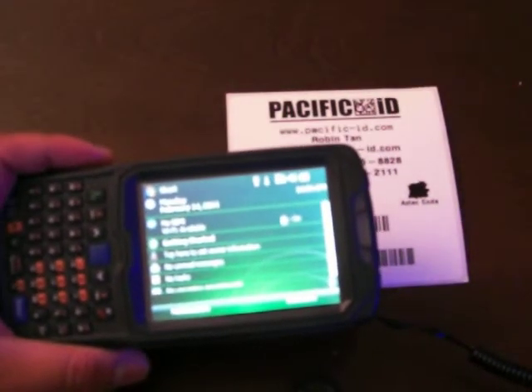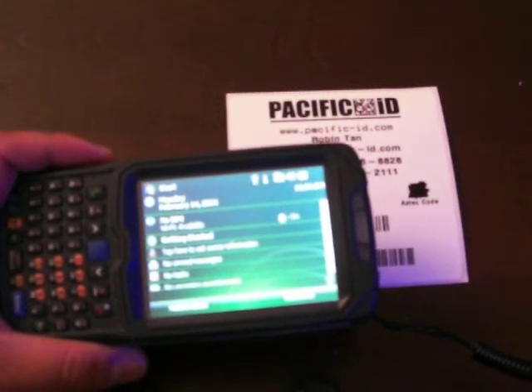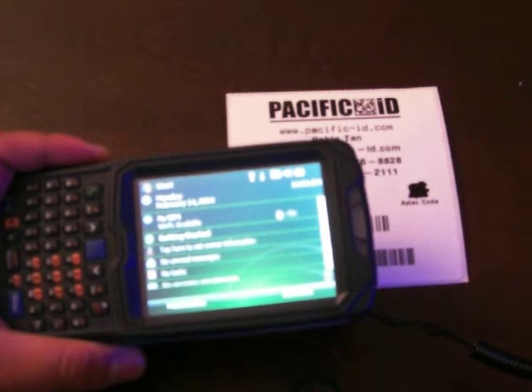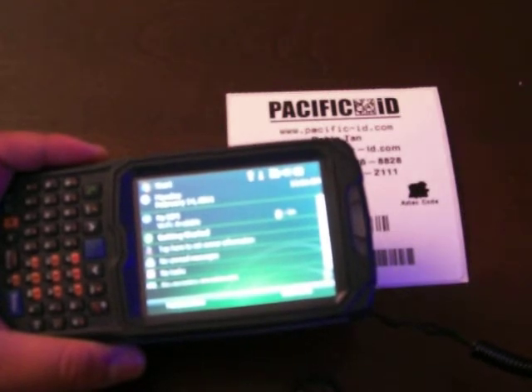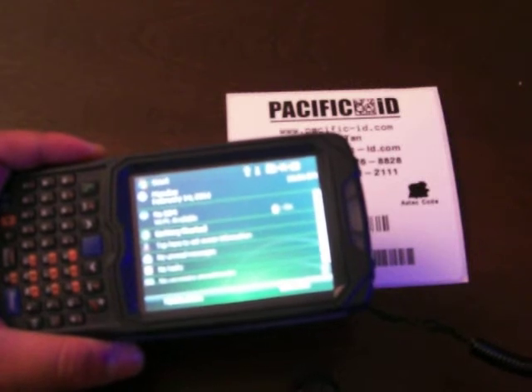Hi there Farak, this is Robin from Pacific ID. I just want to do this demo video and show you how a handheld computer with the software loaded would do the barcode matching.